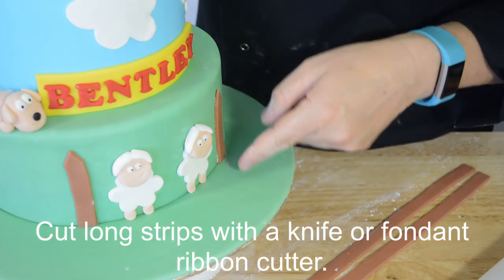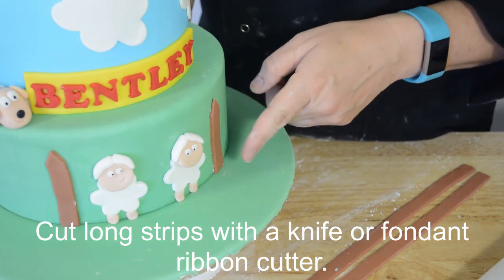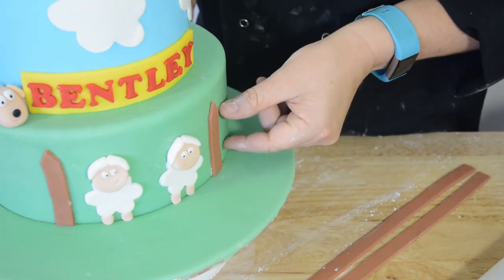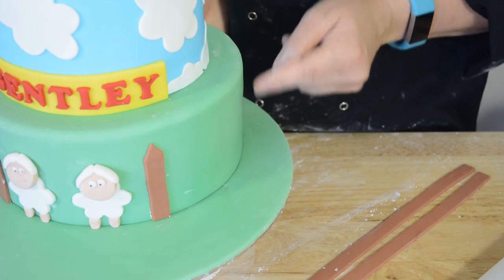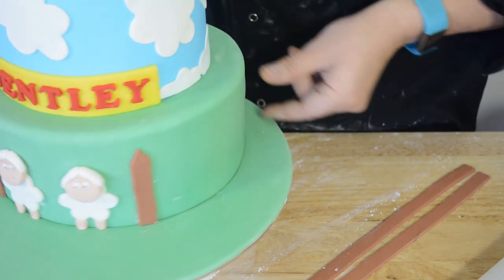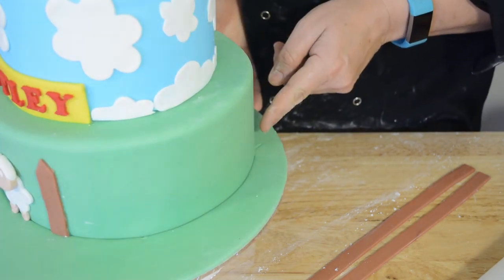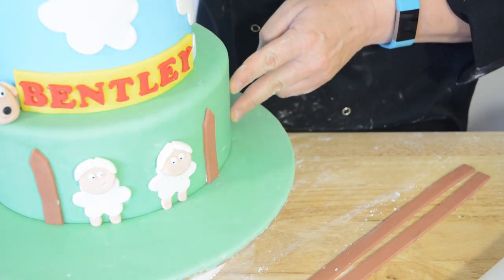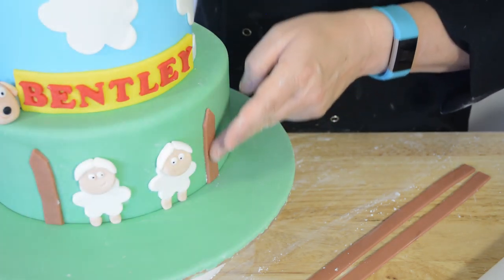Now we're putting our fence posts on — we've got them cut off at an angle on the top. Now we've put the first two on, we're going to put side panels on here, and then another post and then more side panels and another post. The reason why we've done it this way is it's a lot easier to get them on if you have these first ones done.